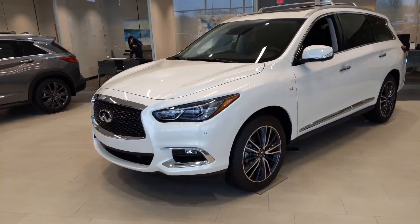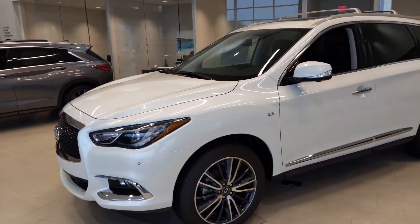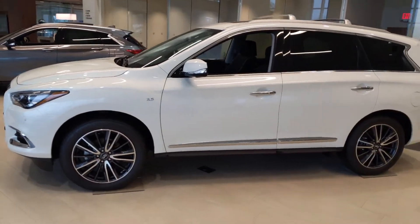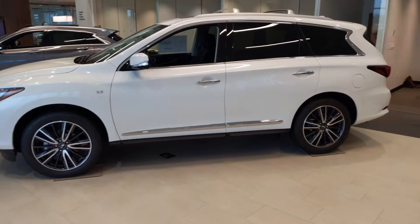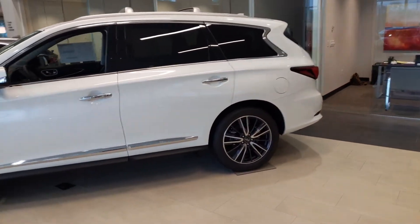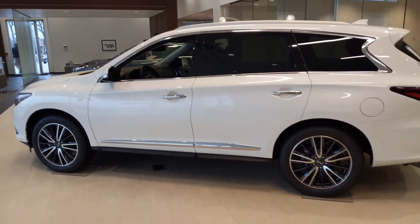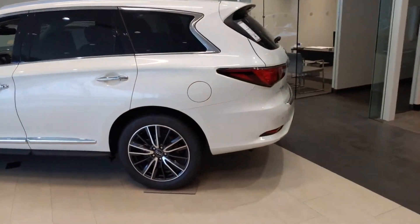There's tons of technology and safety within the vehicle that I'd love to have an opportunity to go over with you in person. I hope that there's some way, shape, or form that we can get together and speak about the vehicle. The exterior of the vehicle is a beautiful vehicle. It's got really nice body lines on it and the styling is excellent for sure.